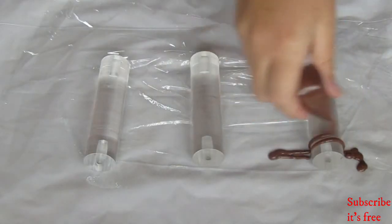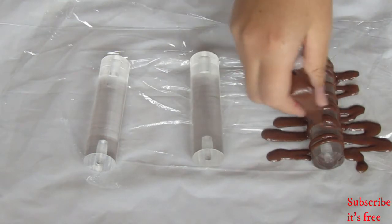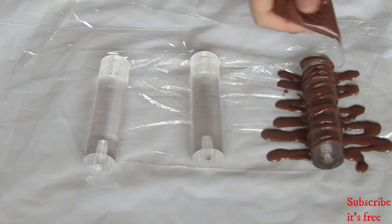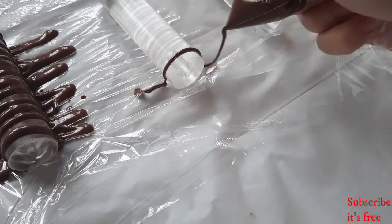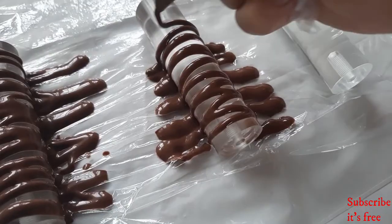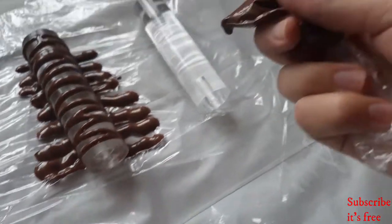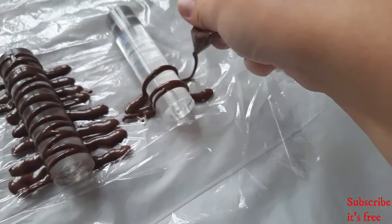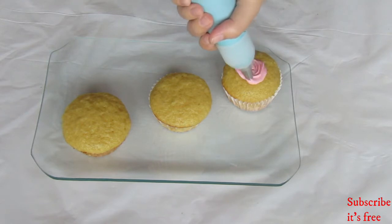Next, I'm going to make chocolate shells. Melt some chocolate — I used compound chocolate. I covered some cylinders in cling wrap to prevent the chocolate from sticking, then popped the melted chocolate on top and allowed it to set.